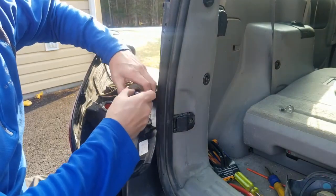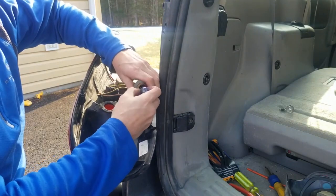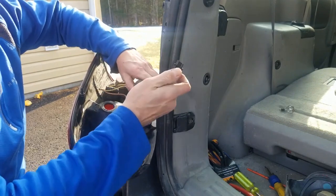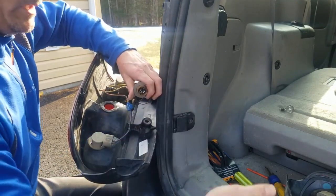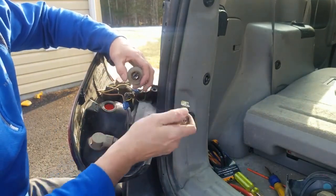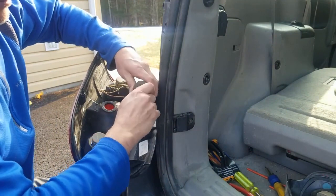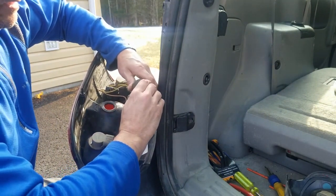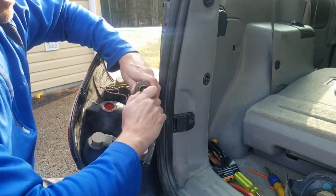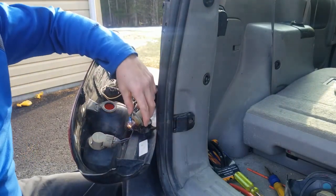You should be able to gently tug on the bulb to bring it out. There you go — there's the old burnt-out one. We'll put the new one in — well, it's the bulb from the damaged tail light. We'll put that in and see if it works.